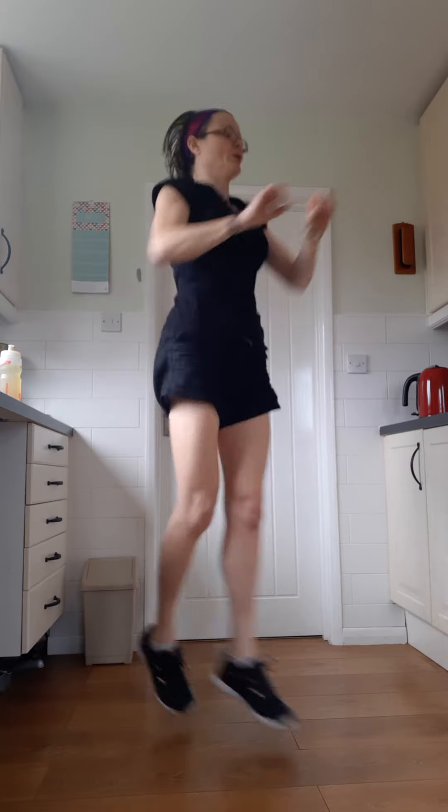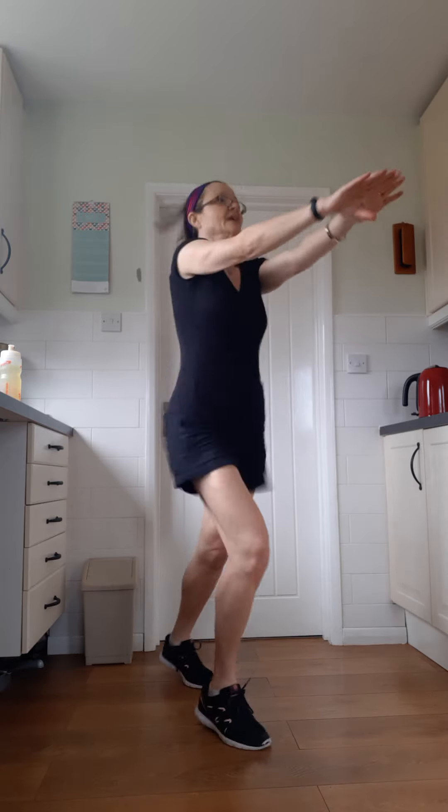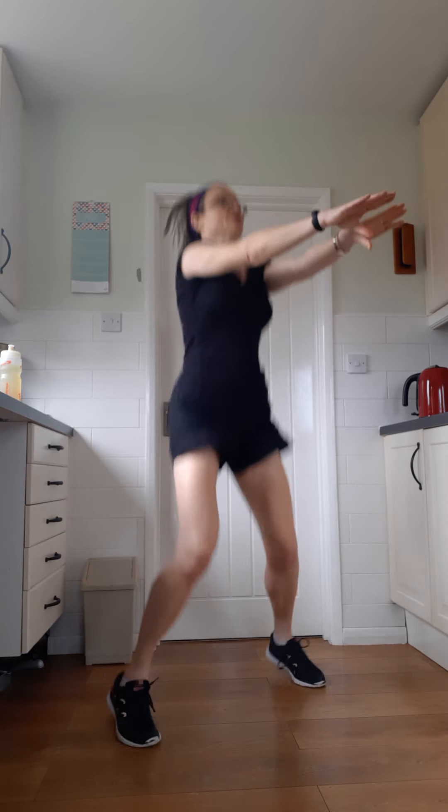Just adding a little bit more work, just progressing it slightly. If you get confused, don't worry about it — just join back in when you can. As long as you're moving, as long as you're doing some of this. Don't mind if you miss out a bit. Just keep going. Nearly there, 10 seconds.